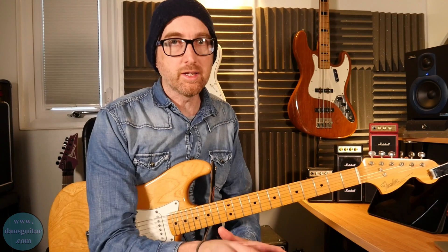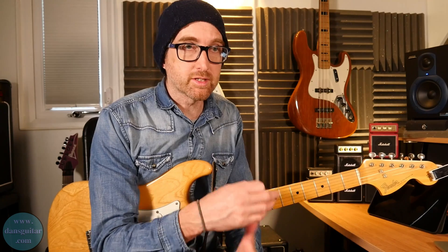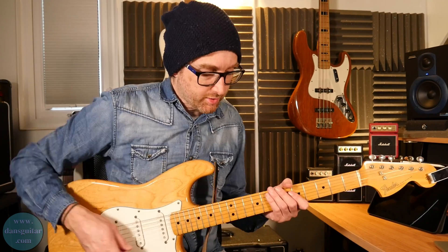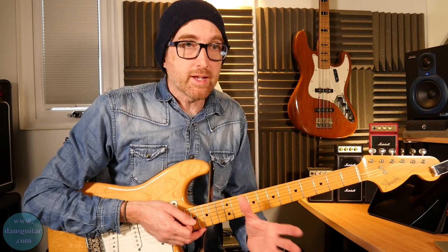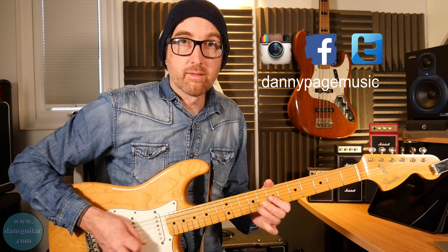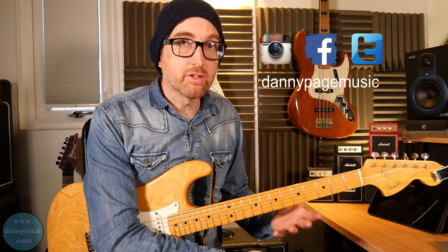Those were the five licks in Clapton style. The key to making these work is to think about the way he plays: using staccato notes, bringing in that double strike at the end of a lick — you can do this to any of your licks. Think about adding a double note at the end, and that will instantly make it sound more Clapton-like. The same goes for staccato notes and very quick hammer-on pull-offs — another signature Clapton element you can add into your own playing.